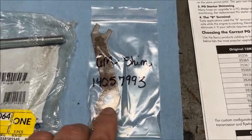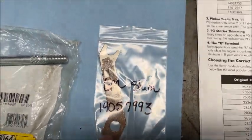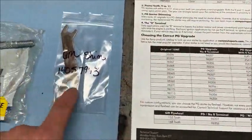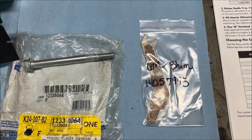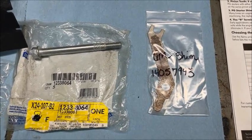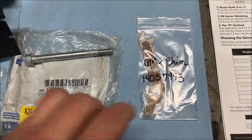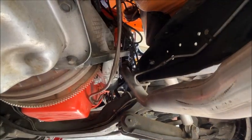I also forgot to mention — you might want to go ahead and buy one of these shims. They don't cost much, and the GM part number is 14057993 for the offset one. Have it on hand just in case you need it. You'll know if you need it because it'll whine when you go to start — a high-pitched whine means your pinion is too far in depth to the teeth of your ring gear and is hitting on the root radius of the teeth. You'll have to move it out with this shim. I got one just in case.